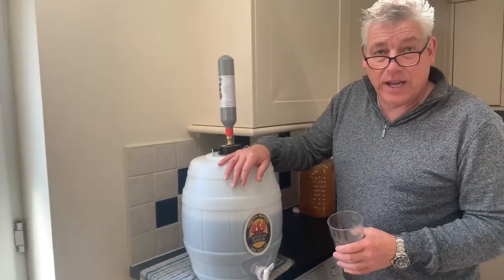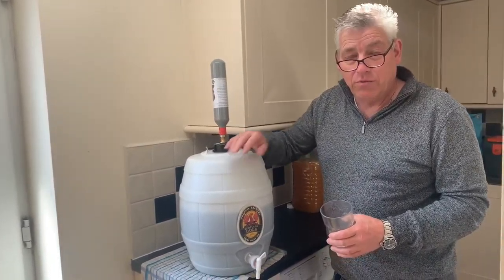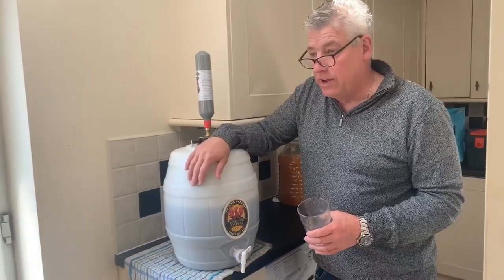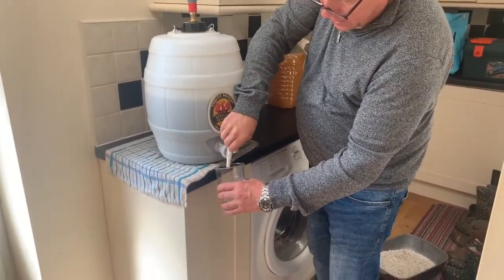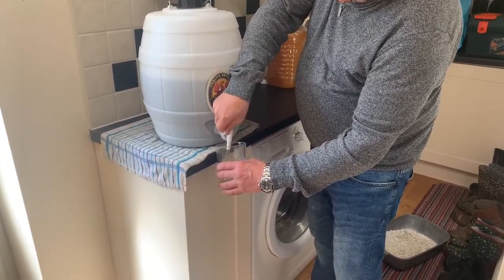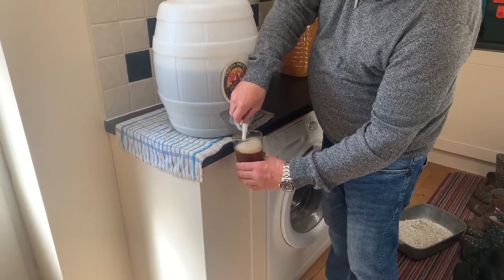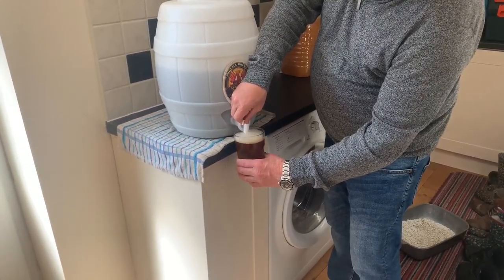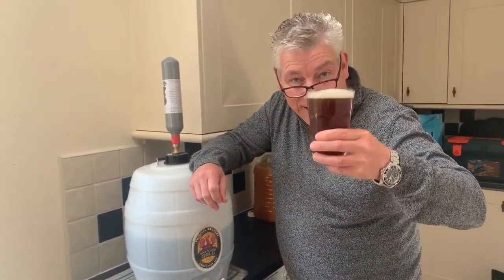Hope you enjoyed the video of me making some homebrew — I really recommend it, it's great fun. I'm just going to pour a pint now — I've charged the cask. Cheers, see you later!